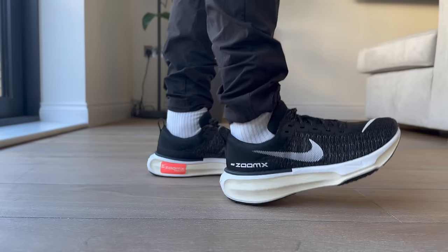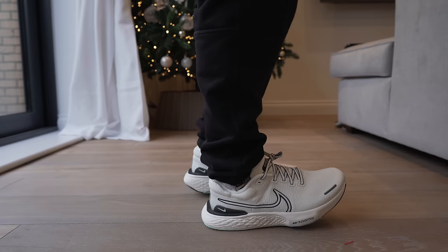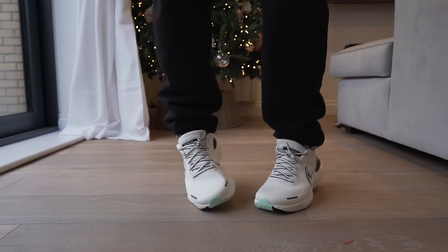Nike might have just made the most comfortable sneaker out there right now. Since the first and second versions of this pair of sneakers were so insanely comfortable, can these really live up to that? Of course, we gotta find out.